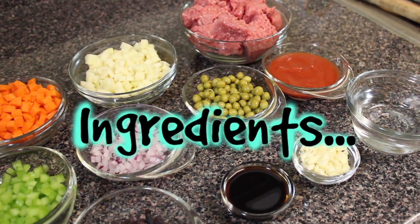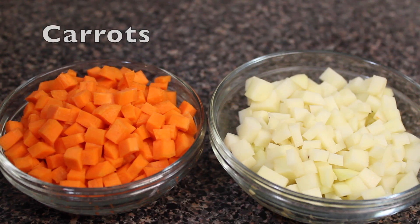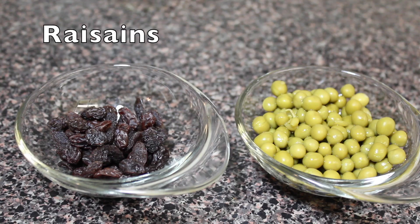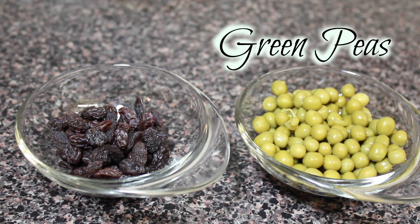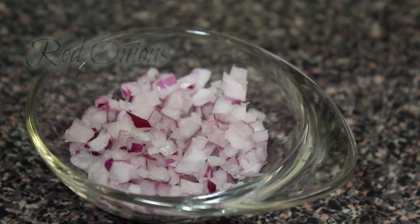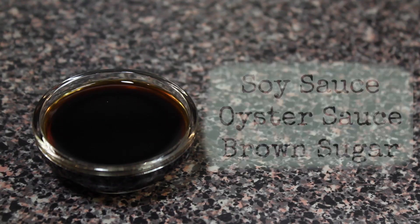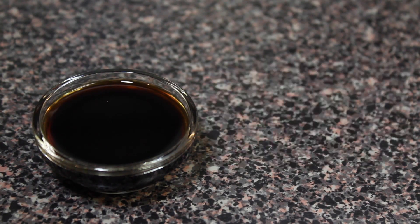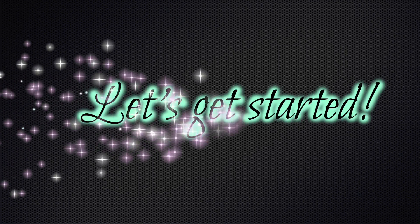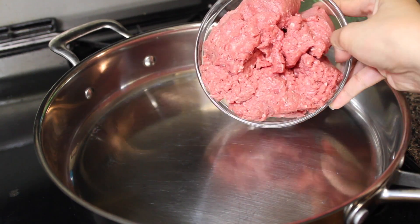For the ingredients, you are going to need ground beef, carrots, potatoes, raisins, green peas, green bell pepper, red onions, garlic, tomato sauce. This one is a mixture of soy sauce, oyster sauce, and brown sugar, water, and olive oil. By the way, all the list of ingredients and exact measurements are in the description box below.